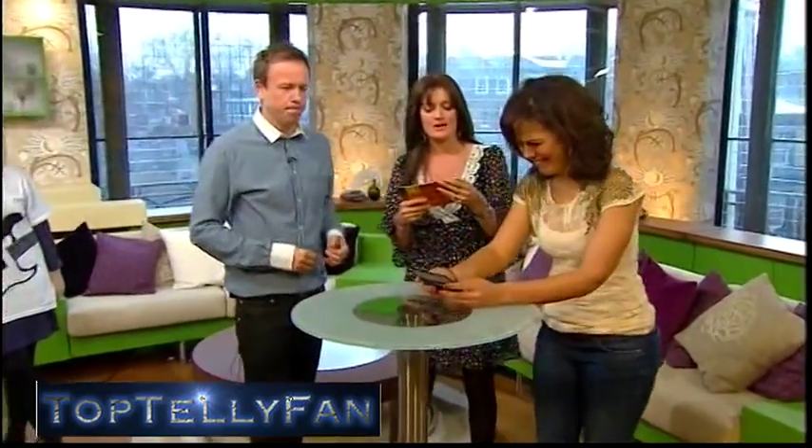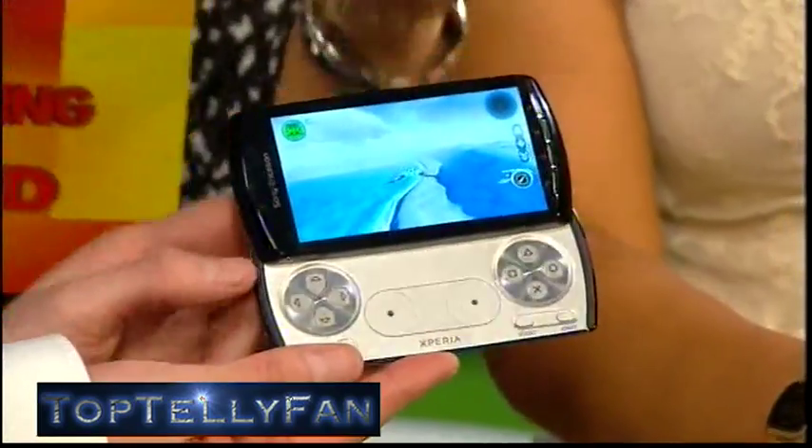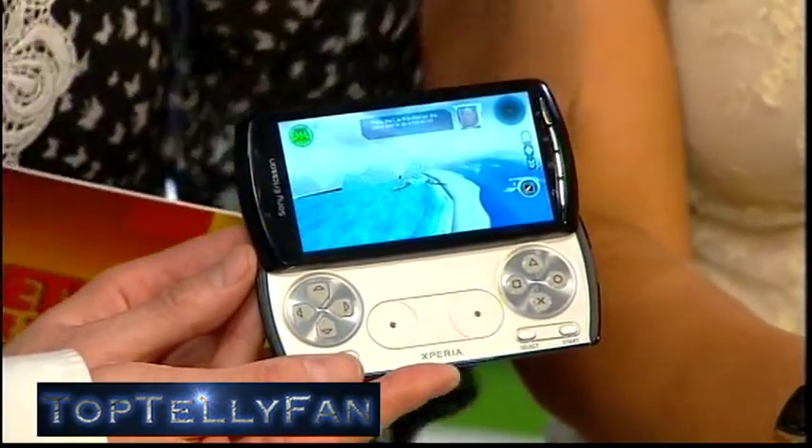Finally, we've got the Sony Ericsson Xperia Play, which takes gaming to a whole new level. It's a handset with a four-inch multi-touch LCD screen running Android 2.3, also known as Gingerbread.